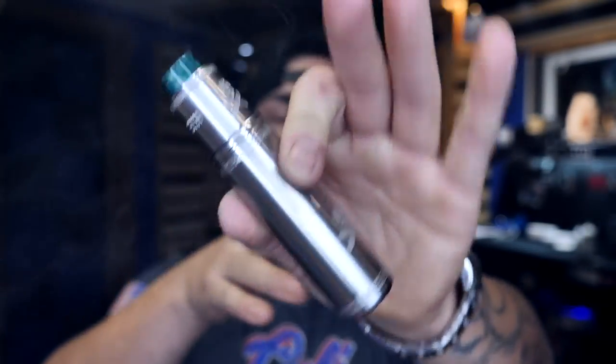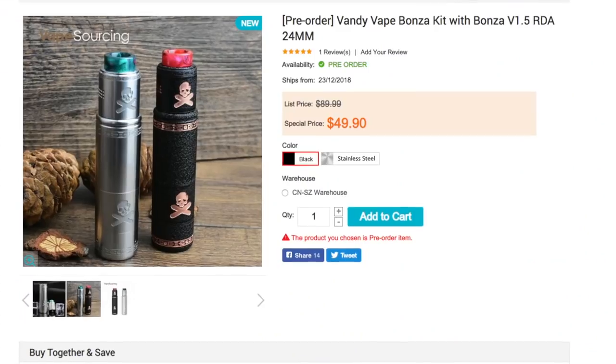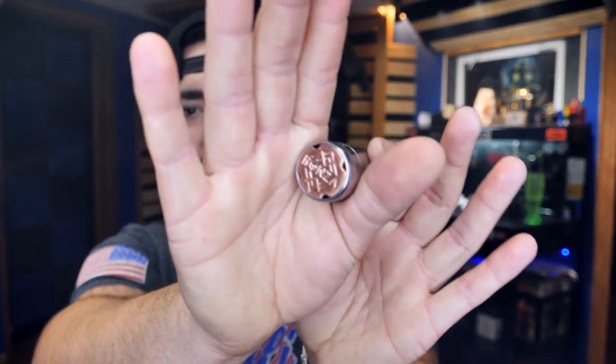My final summation: the Vaping Bogan and Vandy Vape Bonza kit is in my opinion a perfect mech setup. The caveat is that this is not meant for beginners — stay away from any hybrid mechanical mod if you're just starting out. This is by far one of the most perfect setups I've seen come across my desk. All three battery styles are covered, which I love. I don't know the exact price point yet but I think it'll be around $50. This is version 1.5 of the RDA — I've only used the 1.5 and I'm blown away. The density of vapor is second to none. This thing hits like a freight train. The button is fantastic and the magnets are incredibly strong. The fact that you get an extra set of magnets is great. That copper button is gorgeous.